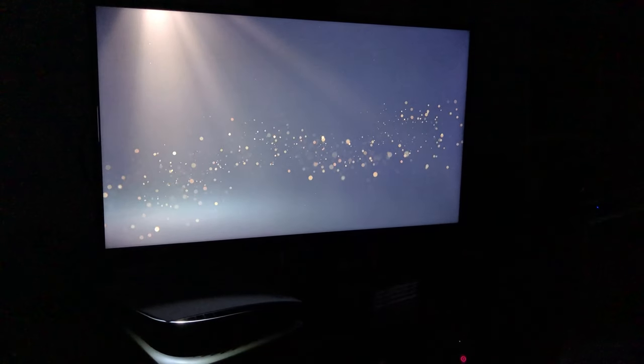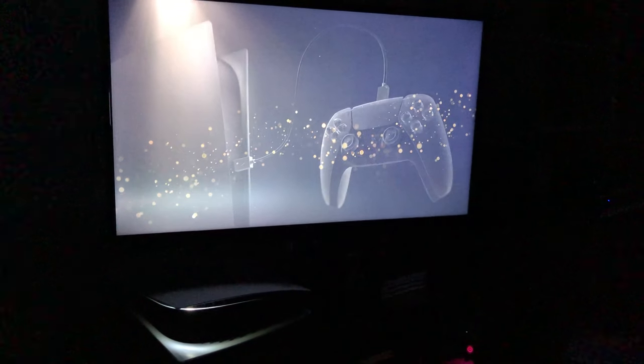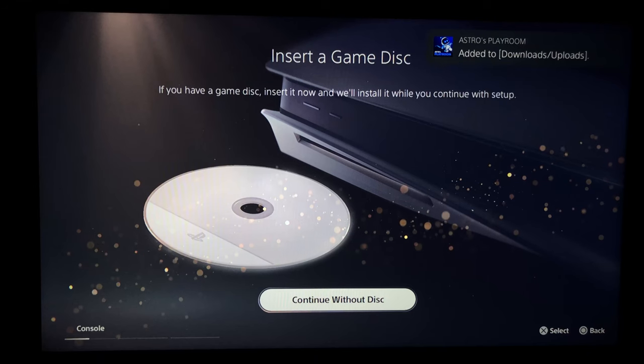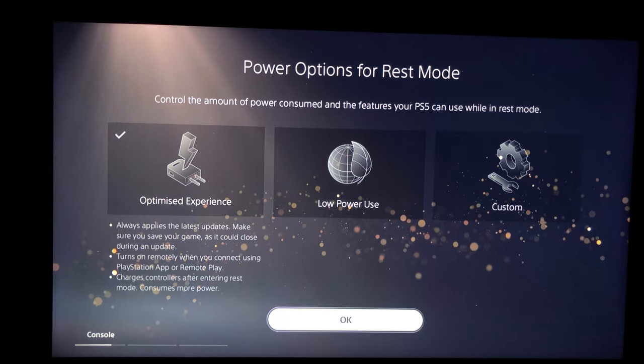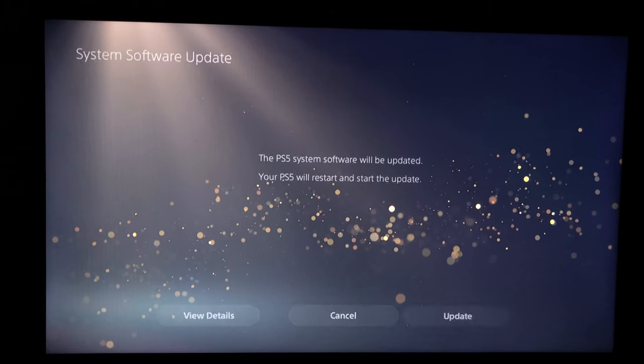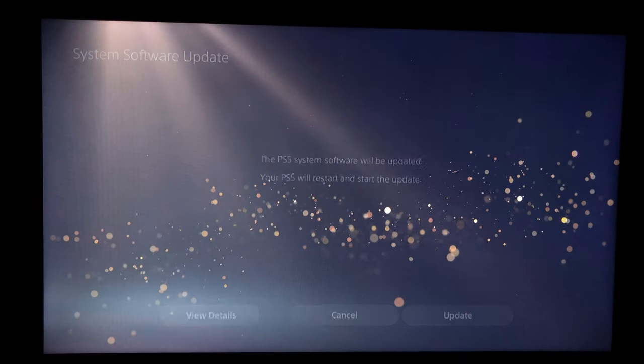The console light also lights up white. You have to go through a few beginner setups: your display area, installing the disc right side up, choosing your power option, license agreements, and then finally connecting to the internet and updating the system. While waiting for the update you can enjoy the ambient glow of the white and blue LEDs.